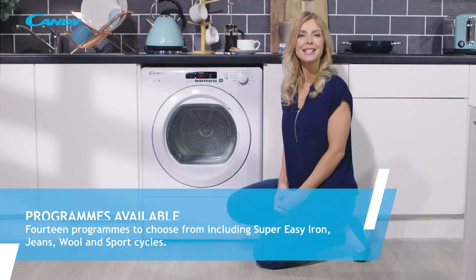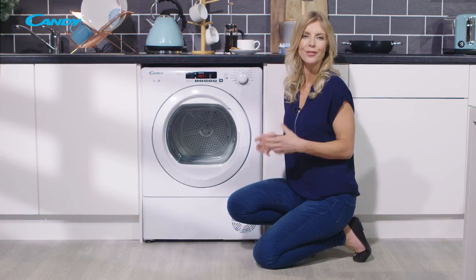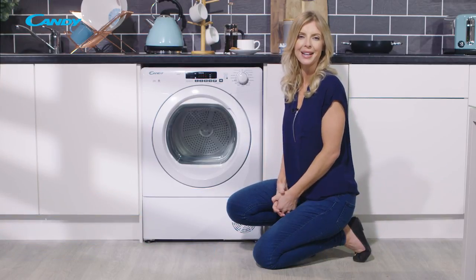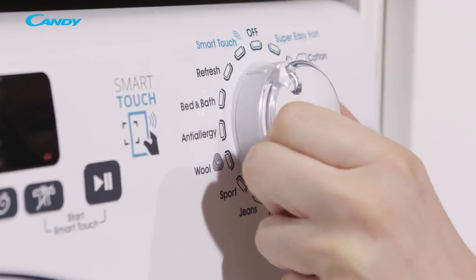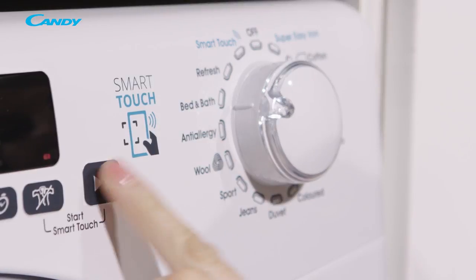Also available is a smart touch option which is fully customisable via the Kandy SmartFi app. The programs are selected by turning the dial to the program that you'd like to use and then pressing the start button.